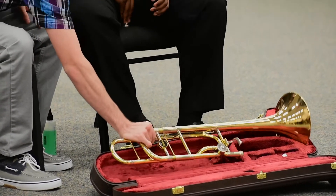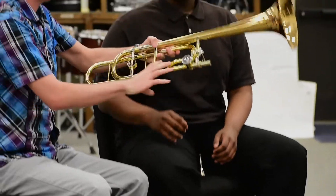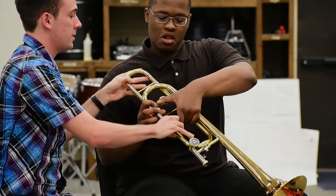So we'll start with the bell here. I'm going to have you hold that while I get out the next piece.